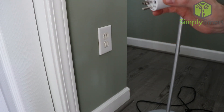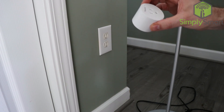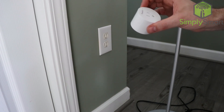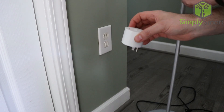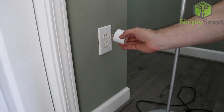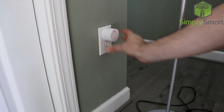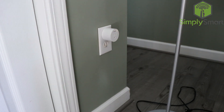Let's go ahead and plug this in and get it set up with SmartThings and control it with Alexa. We have this office lamp here that we're going to be controlling. So let's go ahead and plug this into the top receptacle here. When you plug it in, you'll notice it starts to flash red and green.